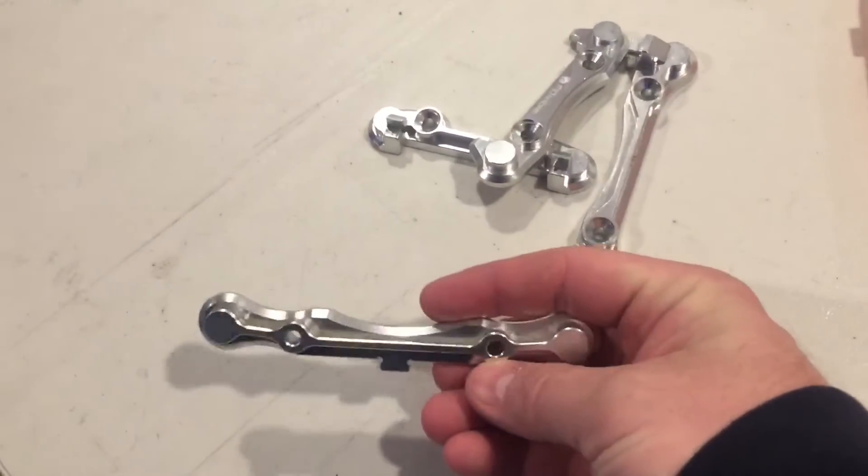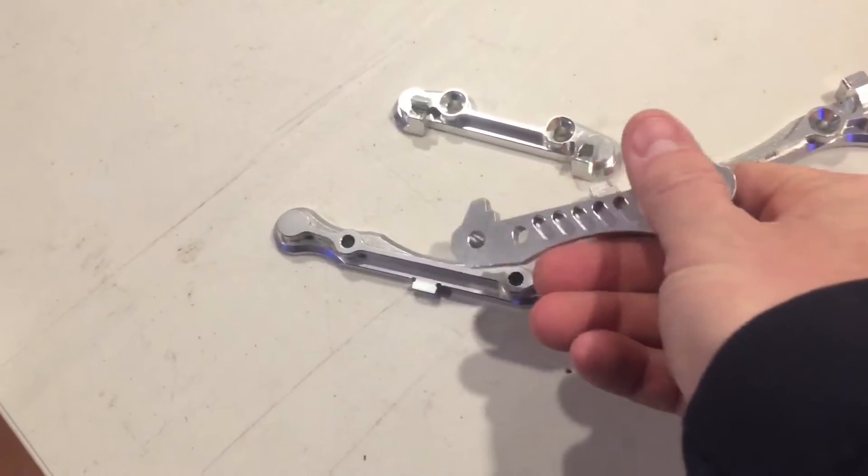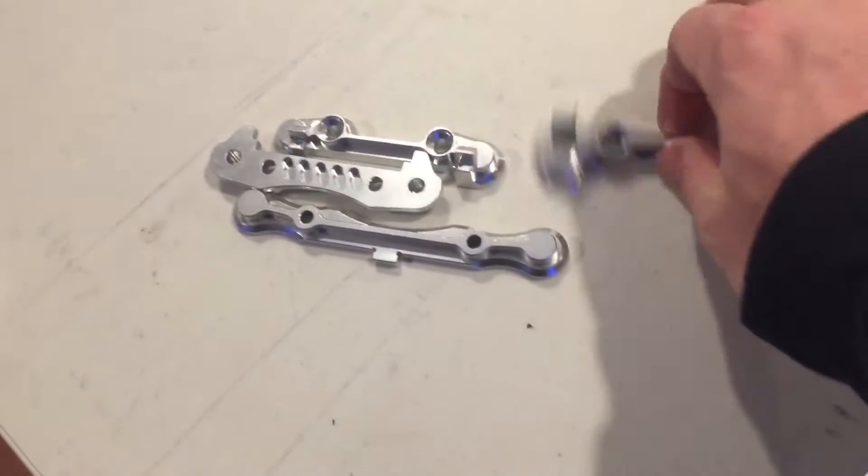Let's start over here and open these goodies up, see what we got.